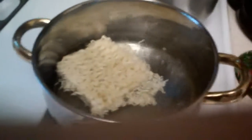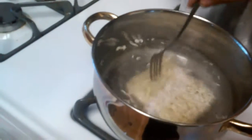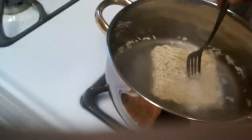Now I'm supposed to stir it because that's what it says. Oh, look at that go. This reminds me of something I like doing on the weekends.